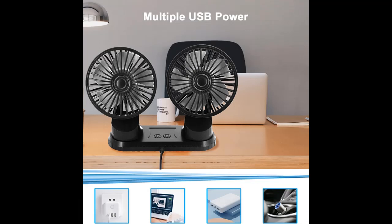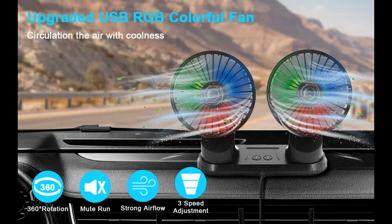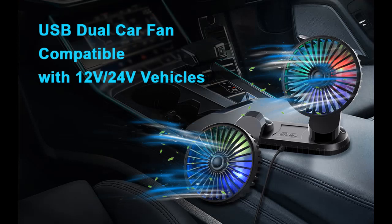Wide Application USB Car Fan. This portable cooling fan not only can be used in SUV, RV, ATV, sedans, vans, trunk, and boat, but also in home and office, gym exercise, outdoor, camping, travel, and anywhere you need coolness.